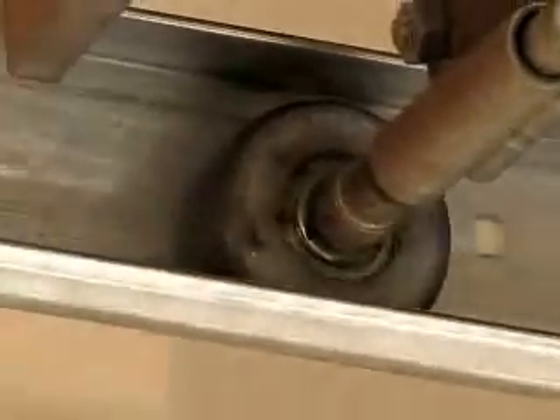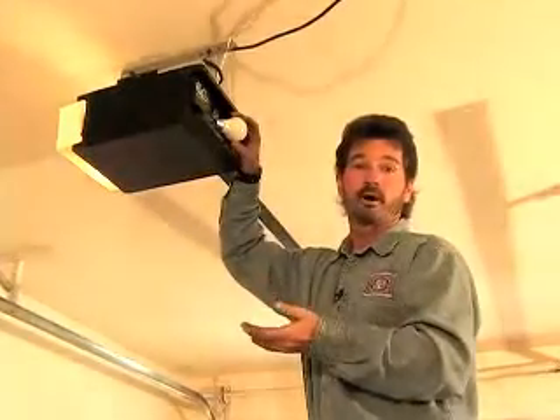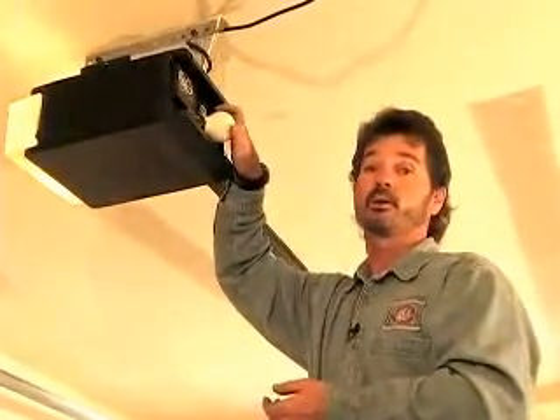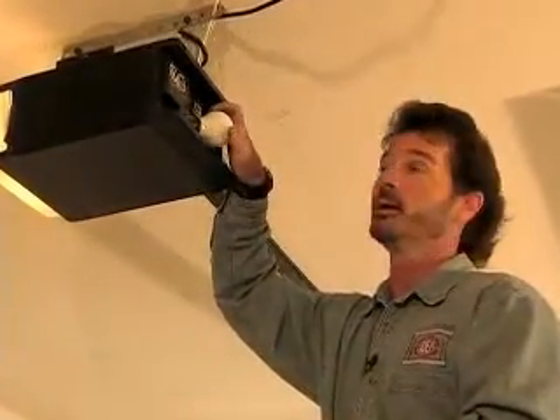Another tip for your garage door openers: the manufacturers provide for up to 100 watts of lighting capacity. Why not put in a 40 to 60 watt appliance grade light bulb? It will save a little energy and it will light up the garage just as well.